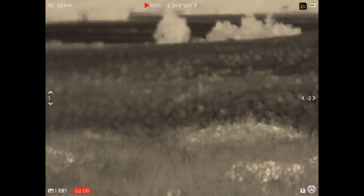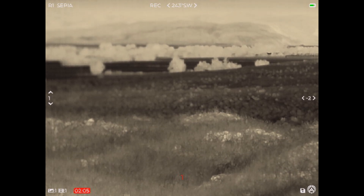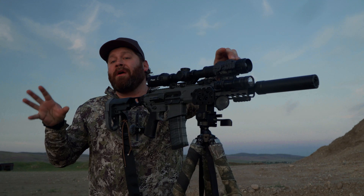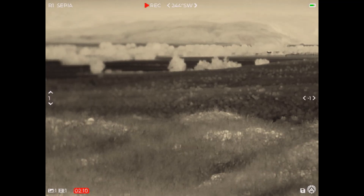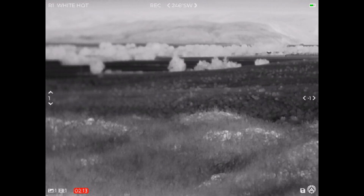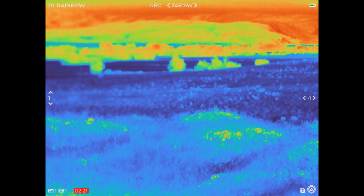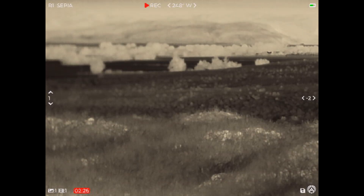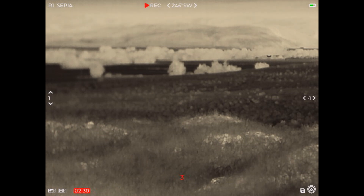If we push the forward button once, it actually zooms in — it gives us a digital zoom. Digital zoom is like zooming in on a photograph on your phone; the closer you get the more pixelated it gets. Holding the forward button down changes the color palettes. You can see: that's a bluish white hot, this is black hot, this is rainbow, this is target mode, this is sepia mode. I actually like sepia mode the best — it seems easier on my eyes in the dark.